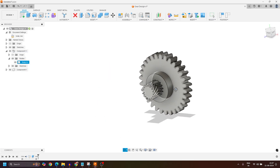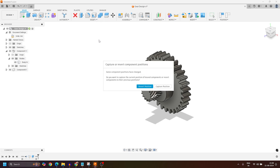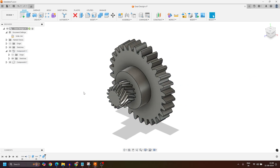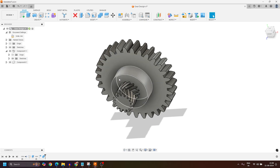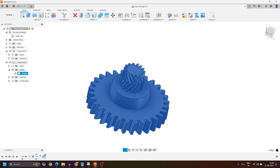Right now they are different components. I'll activate the Combine option, click Capture Position, then select the tool body and the target body to combine them. I'll make sure the operation is set to Join and press OK. Here you can see we now have a finished final body as a single body. Expanding the component, this is the single body gear we created using Autodesk Fusion 360.